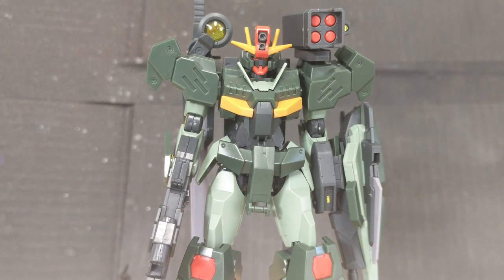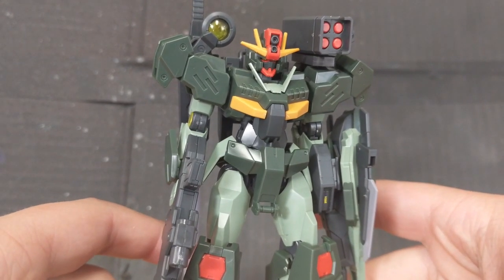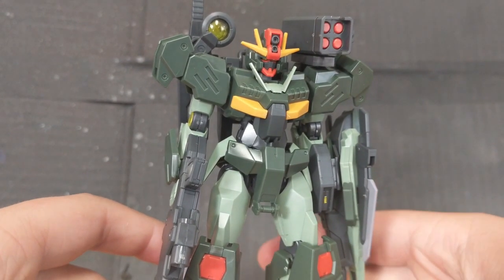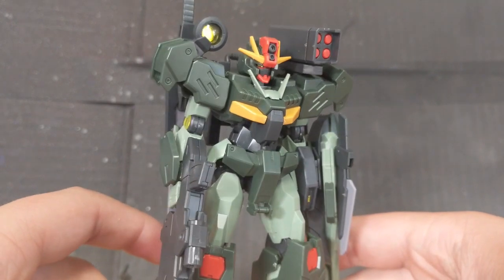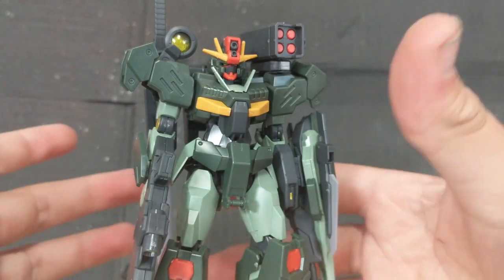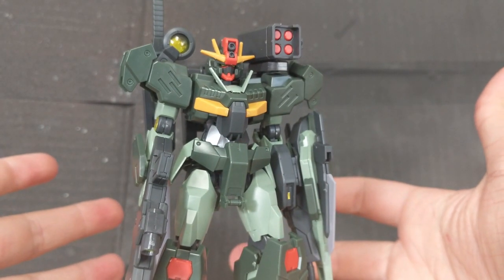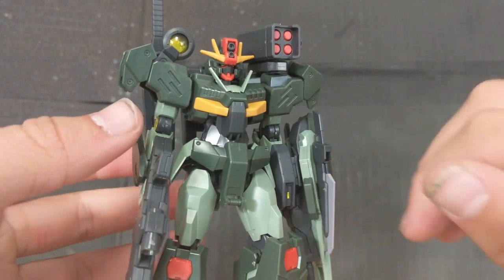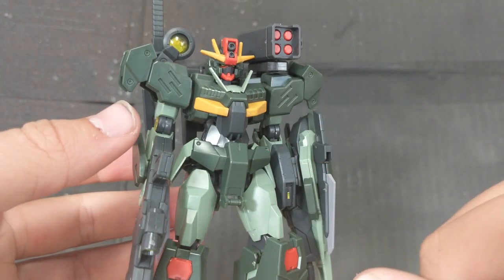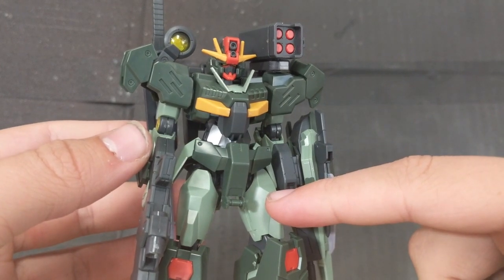Starting off with the aesthetics of this thing — it looks really good. It essentially just kind of looks like a more realistic Gundam Quanta, which I really love the Quanta design. Everything about this is more bulky than the actual Quanta itself, but you still get hints that this thing is the actual Quanta. For colors, you get a very nice two-tone green — one is a dark green, and the other is a bit more of a minty green, almost in line with a Zaku green.